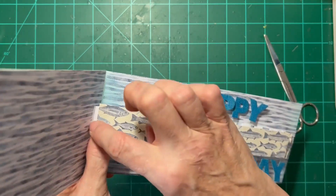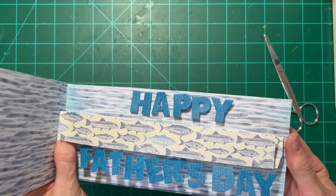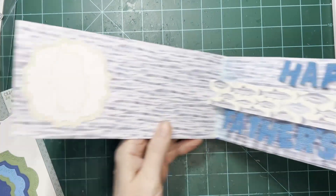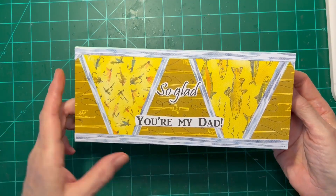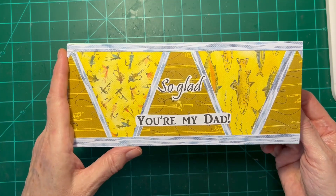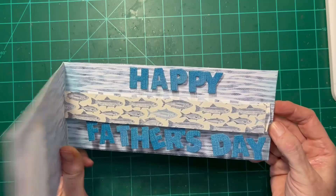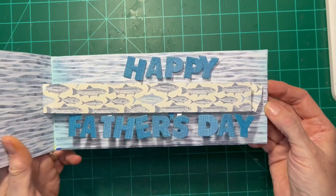I notice this is pulling away, so I'm probably going to put more glue and let that dry a little bit longer. I took Karen Burniston's crosshatch labels to make a little spot for a personalized message. So this is the finished card. The 'So Glad You're My Dad' is computer generated and printed on copy paper and glued on. We've got a placed sign, and of course the main sentiment — Happy Father's Day — which kind of moves like the fish move in the river.